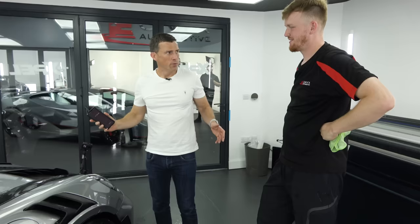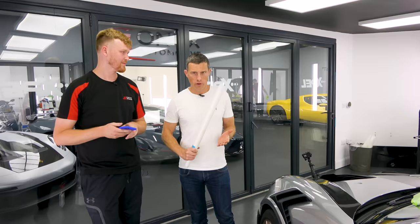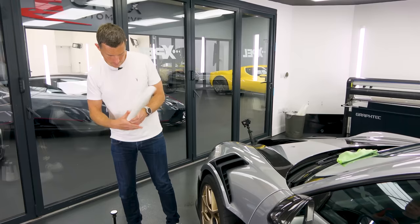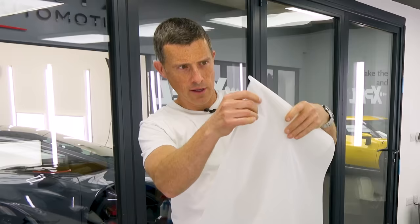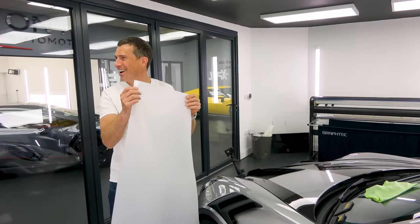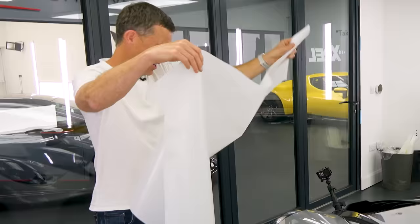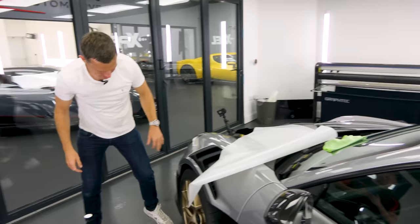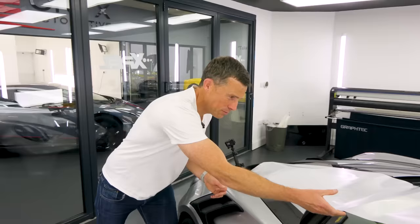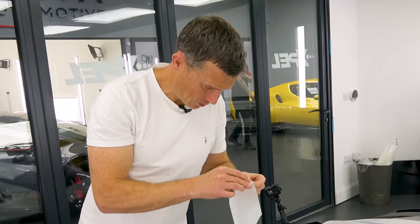We're going to switch to the other wing and I'm going to have a go with satin. Right, I've got my film, Harry's got his phone stopwatch. I've got 11 minutes 38 seconds to do this with no real idea other than what I've just witnessed. I might need a little bit of instruction - do I have to take something off the back? It can't go on like that, and it definitely can't go on the floor either. Do you want to start again? No, we're going to carry on. So you've got the backing paper and the film - you've got to separate the film from the backing paper.